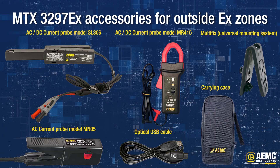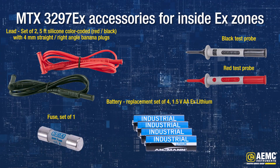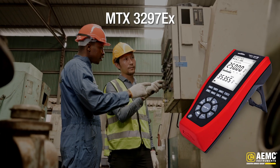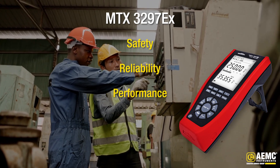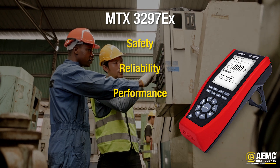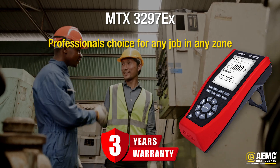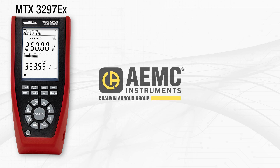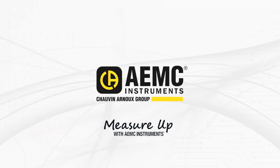See a selection of accessories available for use outside potentially explosive areas, and a selection of replacement parts for use inside potentially explosive areas. The MTX3297EX is not just a multimeter — it's a guarantee of safety, reliability, and performance in every measurement you take. With a 3-year warranty and unmatched features, it's the professional's choice for any job in any zone. Visit www.aemc.com to order yours today. When it comes to precision, measure up with AEMC Instruments.